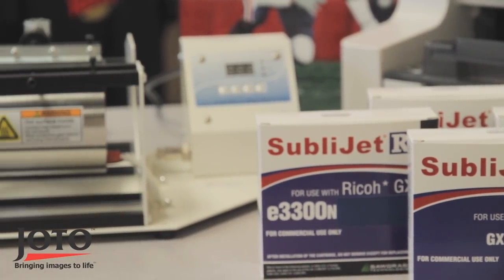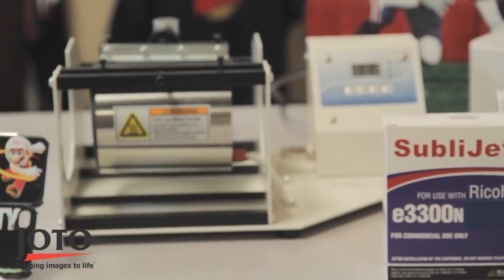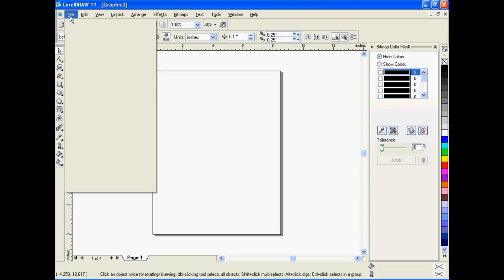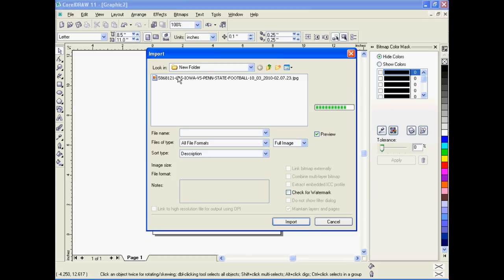In this video we will be using PowerDrive to manage our colours. Open up your graphic design program — we will be using CorelDRAW for this demo.